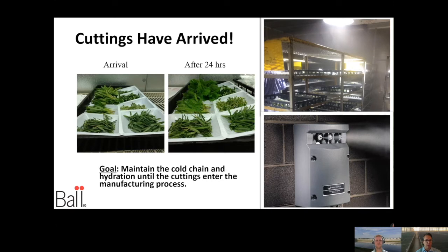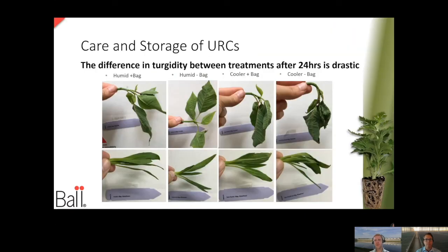Otherwise a cooler is a very harsh, dry environment — not ideal at all for our cuttings. When we think about it, air conditioning is actually removing moisture from the air, and that's why our cuttings get dehydrated. We've done a number of research projects at our facility in West Chicago with interns. The question is: how do we know we can rehydrate our cuttings effectively? Some of you might think that if your cuttings are in a bag, they'll hydrate just as well.